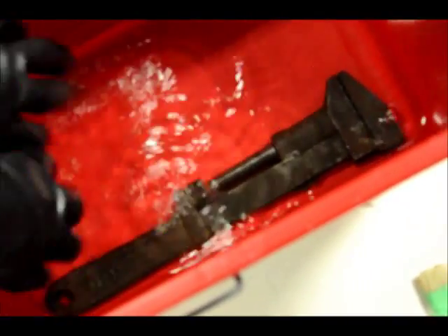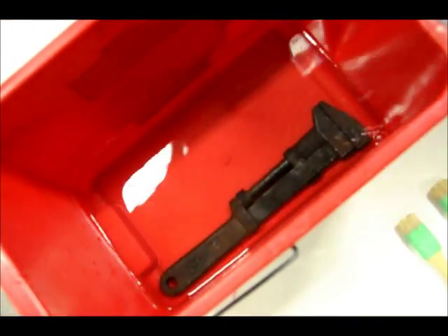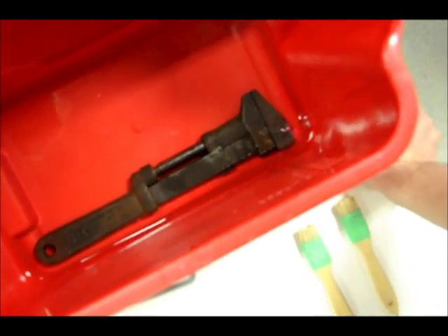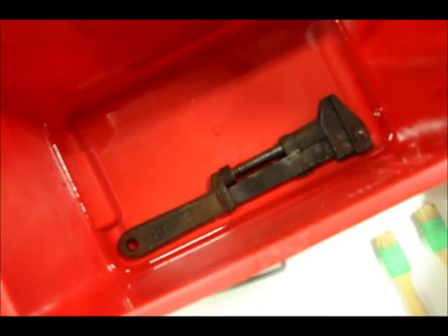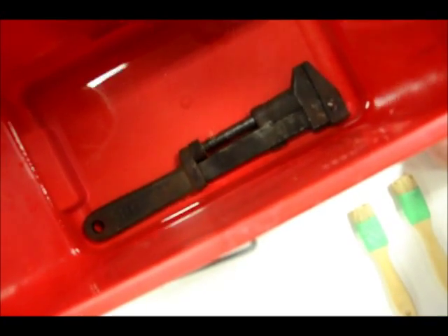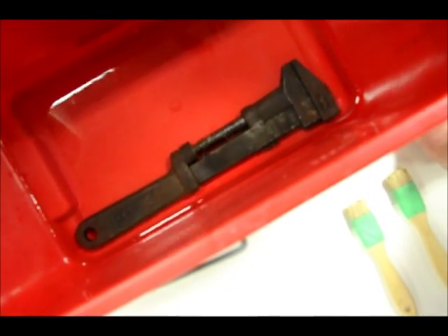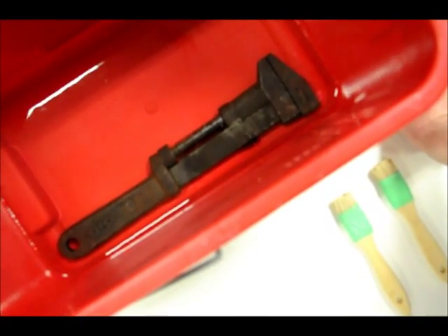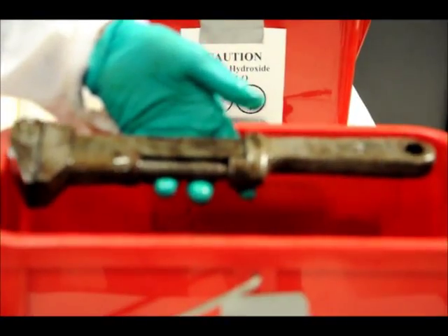The key when using citric acid to clean iron-based artifacts is to ensure the object gets 100 percent immersed. We have air bubbles coming out because the solution is entering a hollow point of the object. One thing to keep an eye out for is the production of bubbles — if you see an immense amount of hydrogen gas being produced, the object is being consumed by the citric acid and you need to take it out right away. That's not happening here, which is a good sign. We'll leave it in and check it at increments of 15 minutes to see if the corrosion products are being loosened.